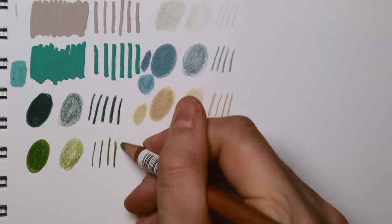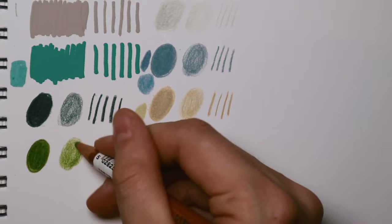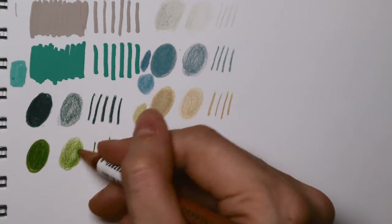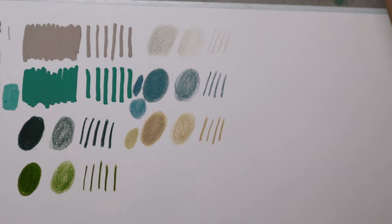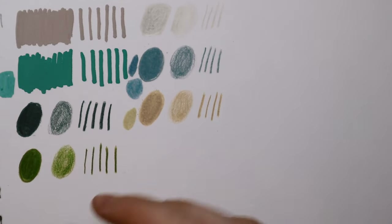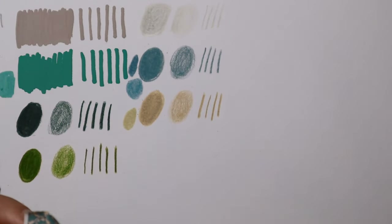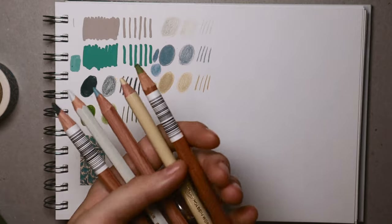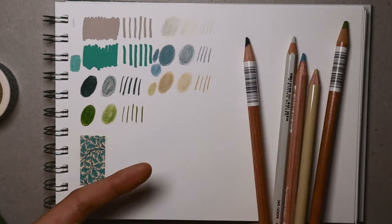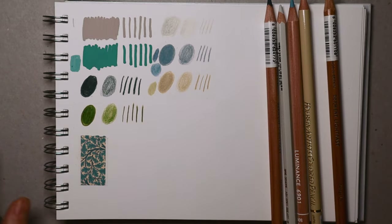Even though I needed to restrain myself from buying all the colors I wanted, Foliage was one I really needed. All these colors look really lovely together and I'm super happy with how they look. I'm going to put the washi tape up here too — it actually looks like a color palette from all the colors I just swatched.